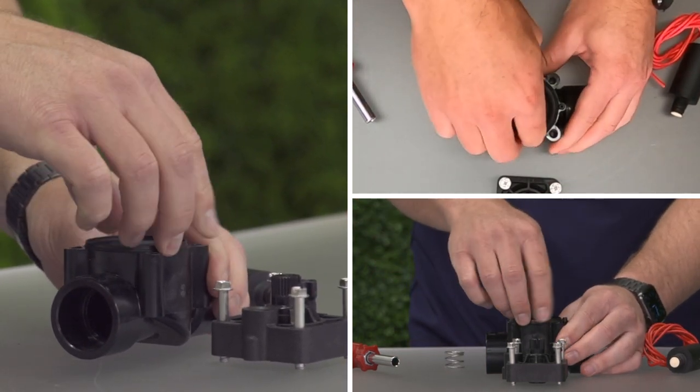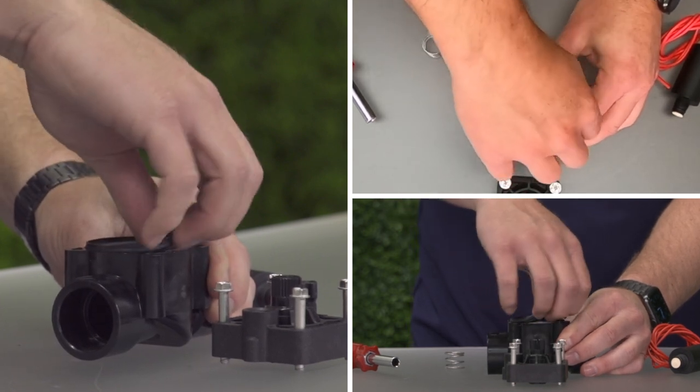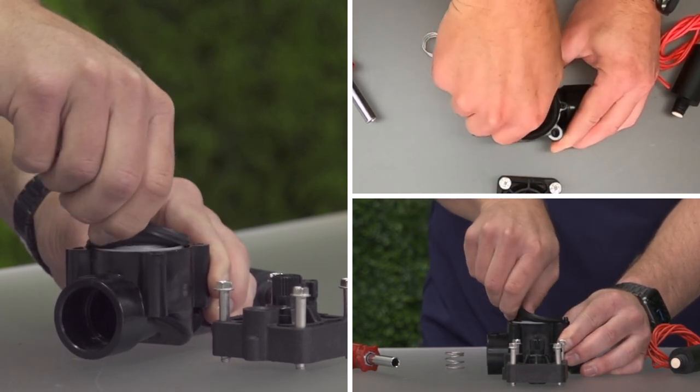Remove the diaphragm and spring. Make note of the orientation of the diaphragm so you can put it back together the same way it came out.